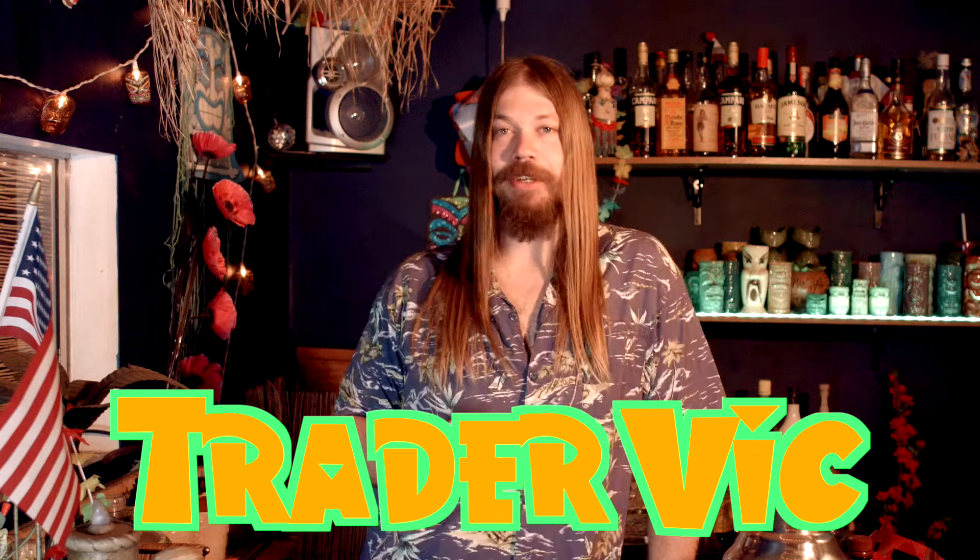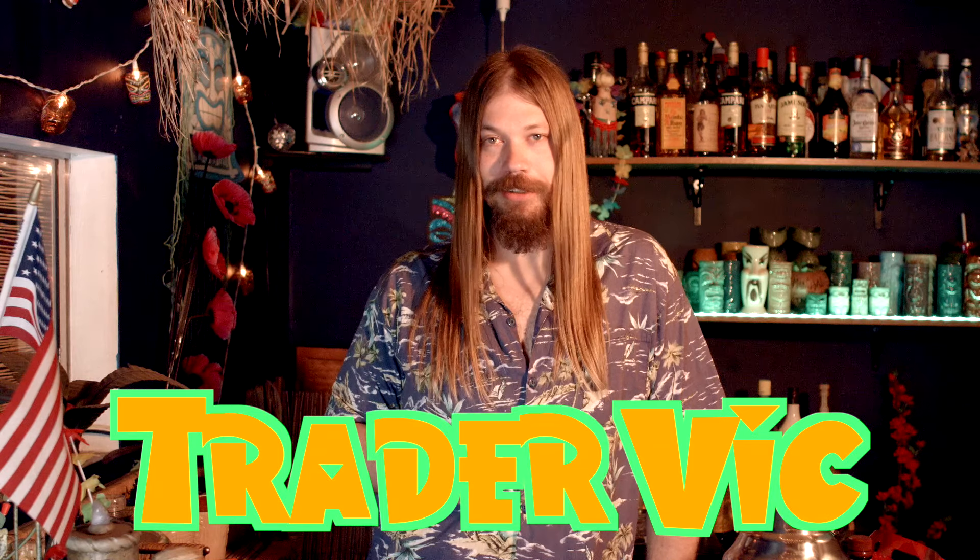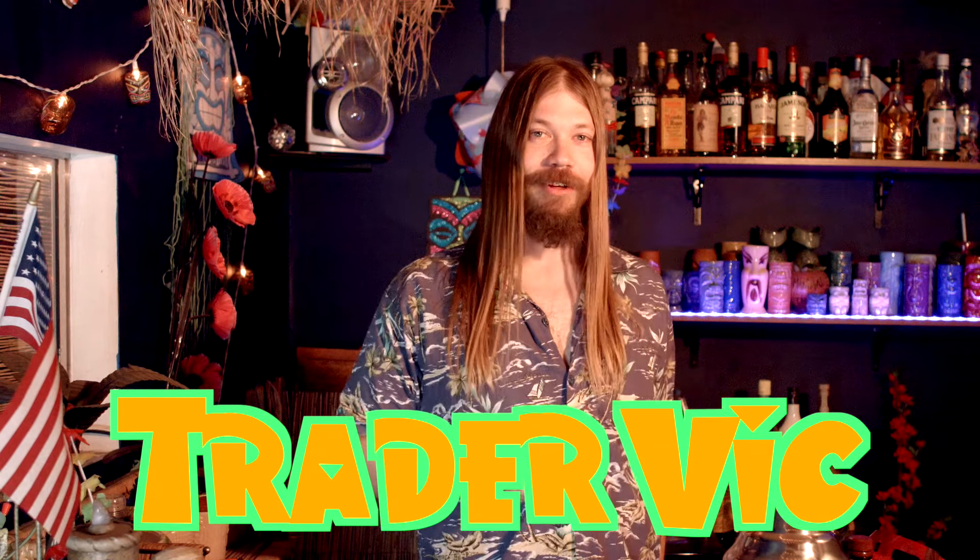Tiki god, man. He is the Tikiest of the Tikiests — the god of all guys of Tiki.